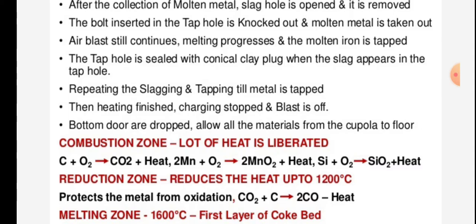When heating is finished, charging is stopped and the blast is turned off. The bottom doors are dropped, allowing all materials from the cupola to fall to the floor.